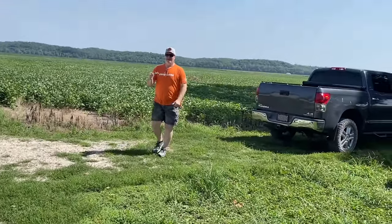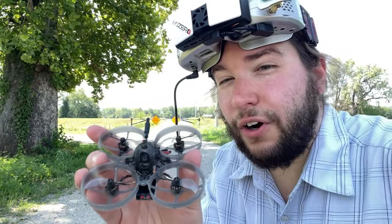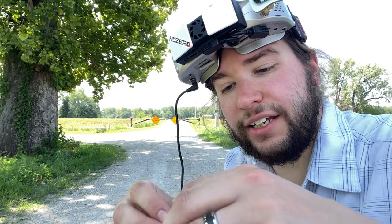That was ridiculous — that range was insane, man. Awesome job picking up the Whoop, perfect. All right, you guys have seen how far this thing can go, but how well does it freestyle? So let's plug it in and do some tricks.